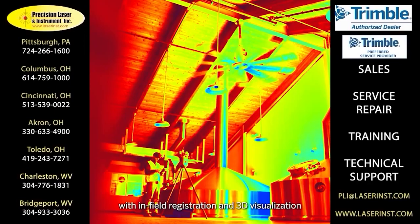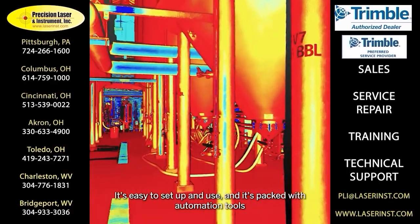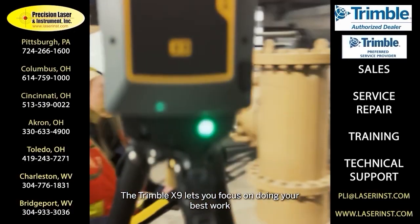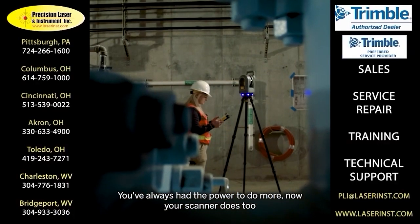Keep moving as you check your data in real time with in-field registration and 3D visualization. It's easy to set up and use, and it's packed with automation tools. The Trimble X9 lets you focus on doing your best work. You've always had the power to do more — now your scanner does too.